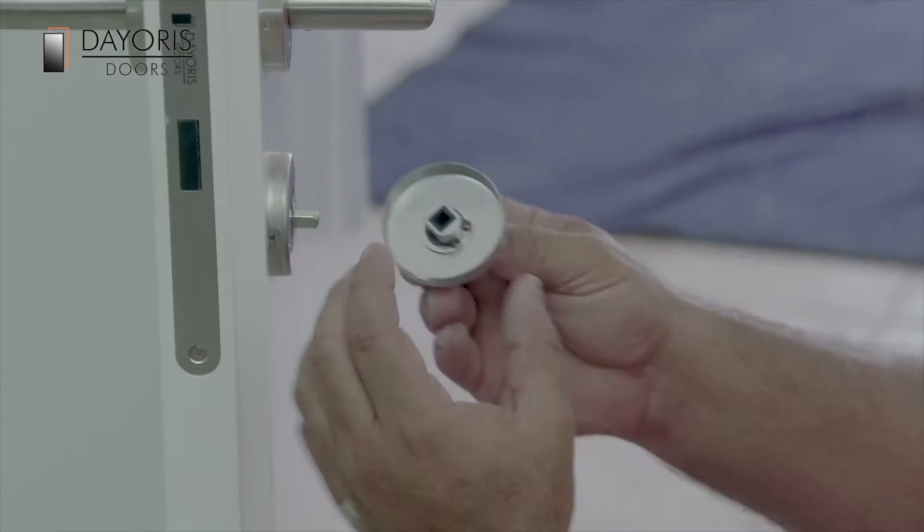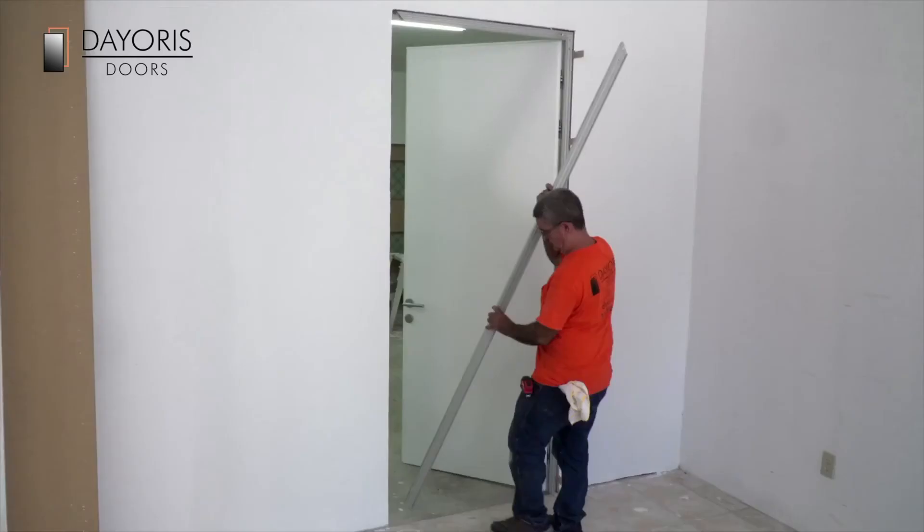If the door is a privacy door, then install the turnpiece mechanism through the pre-drilled hole in the door.